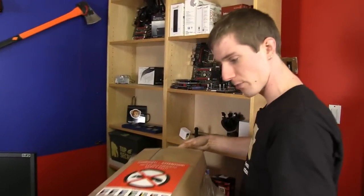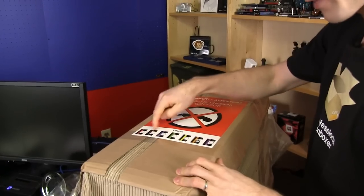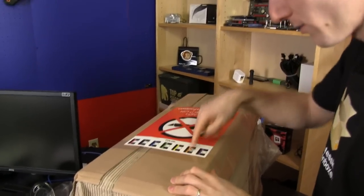So we got the orange one. There's a bunch of different colors: red, black, blue, green, yellow, orange, purple.